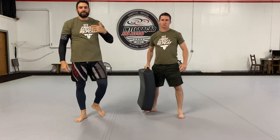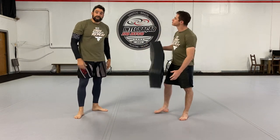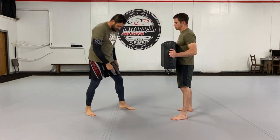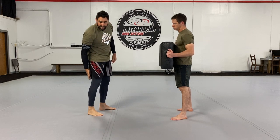Hey guys, Ron and Bernardo here with Tactical Fitness. Today we're going to talk about the knee. The knee is a short distance strike. I'm going to make sure that I'm going on my toes, and I'm closing the gap here between my calf and my hamstring.